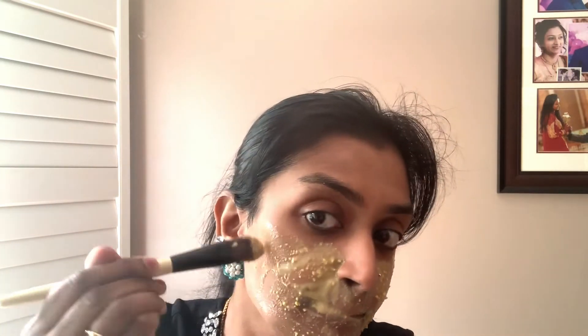Orange peel powder is amazing for oily as well as acne-prone skin. Because of the Vitamin C in the peels, it helps completely dry out your acne, brightens up the skin, and also gets rid of pimple scars.